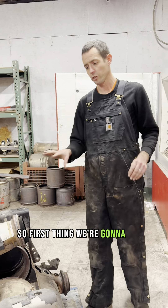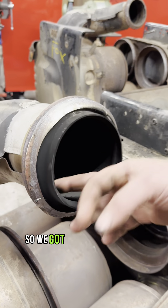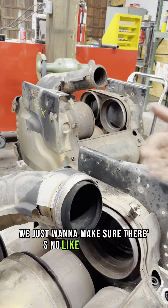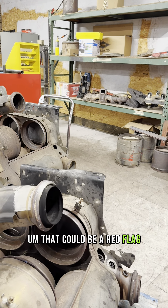First thing, we're going to start at the top and check out the inlet here. We've got basically a dry soot, which is normal. We just want to make sure there's no pasty soot, coolant, or that it's really wet — that could be a red flag.